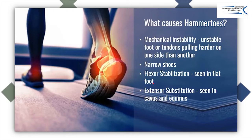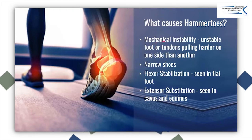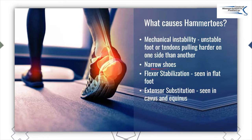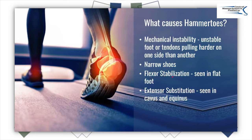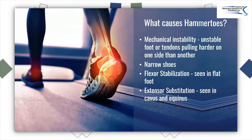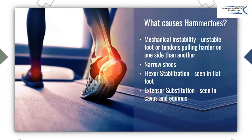What are the causes? The simplest way is mechanical instability — an unstable foot or tendon pulling harder on one side or the other. My favorite biggest culprit is narrow shoes, basically shoes that are too narrow causing the toes to pull in different directions. One cause is called flexor stabilization: when you have a flat foot, you stabilize or flex your toes down — also seen in people with slip-on shoes. The last one, seen in a high-arched or tight calf foot called equinus, is extensor substitution, where the toes kind of go up as you're walking.